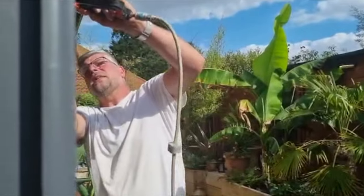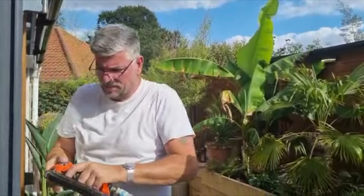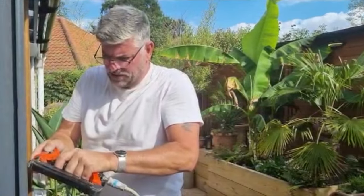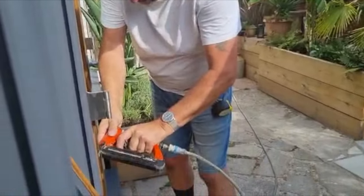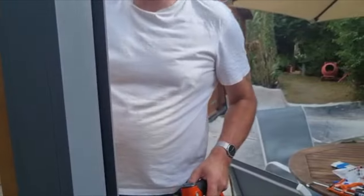I carry on like that until all the doors are done. The glass is 24mm toughened double glazing — that is going to last forever. Looking good.